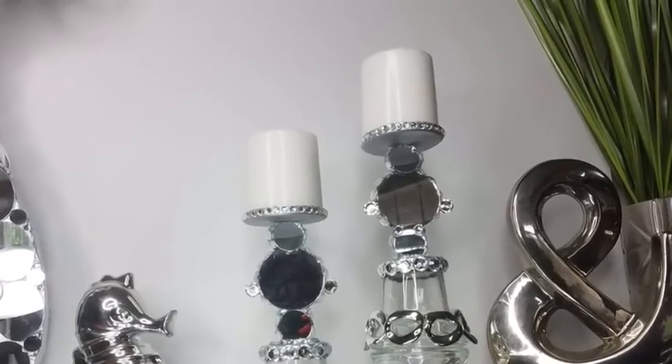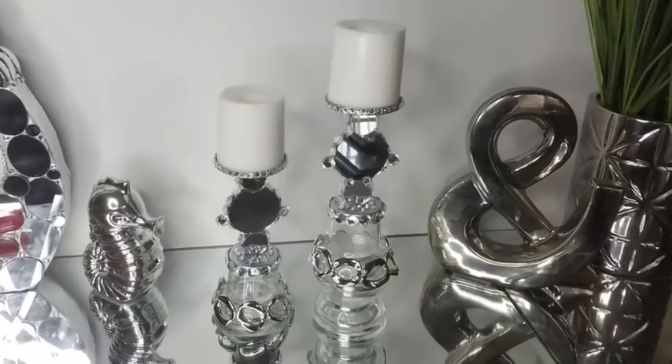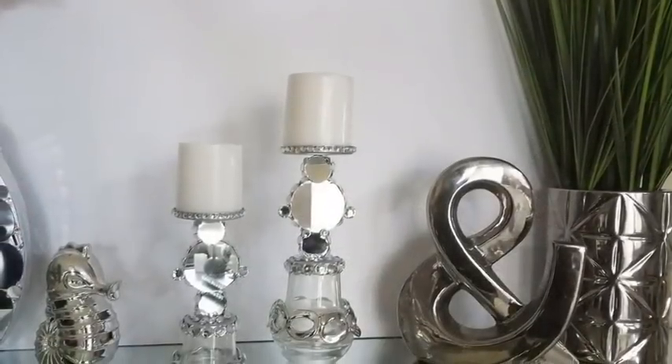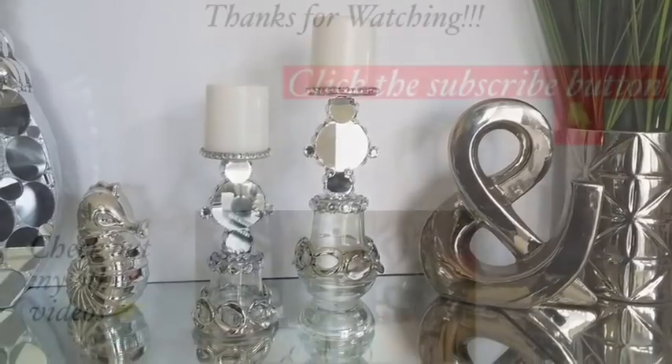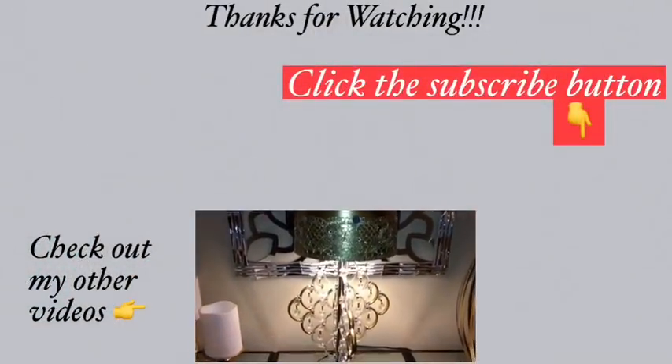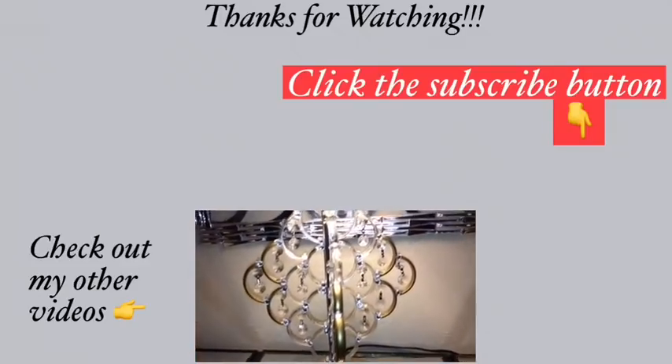Let me know what you think about these candle holders in the comment section below. Remember to like and share, and also remember to turn on your notification bell so you don't miss out on any of my latest videos. Thank you so much for watching. I have other videos linked in the description box below — check them out and don't forget to click on the subscribe button.